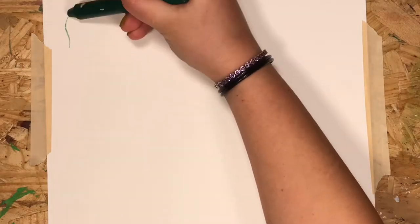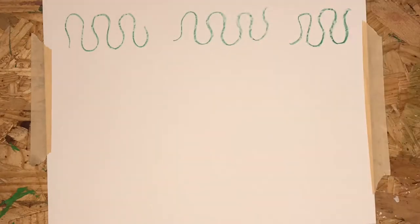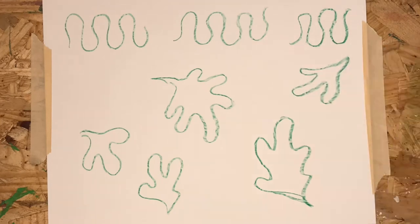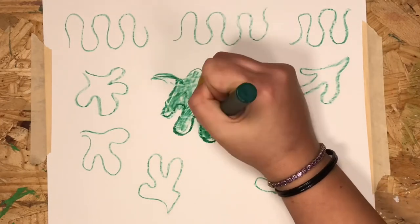For our leaves, I want you to try some long, loopy lines like these. We'll use this kind of line to make some Matisse-style leaves. Using the loopy lines, make them in a circle like this. You'll get lovely, loopy leaves just like Matisse.